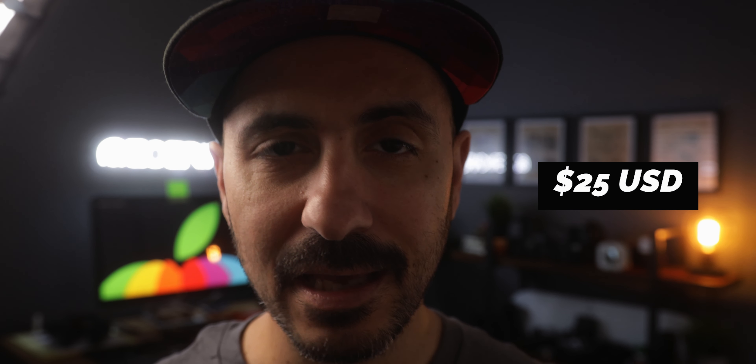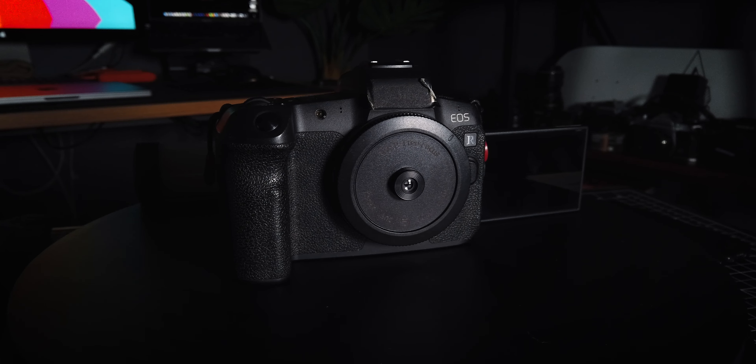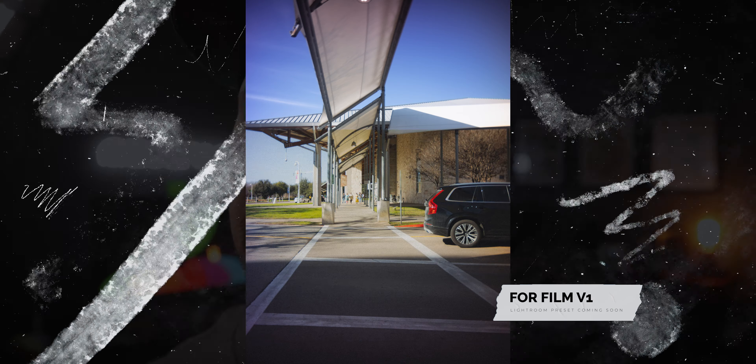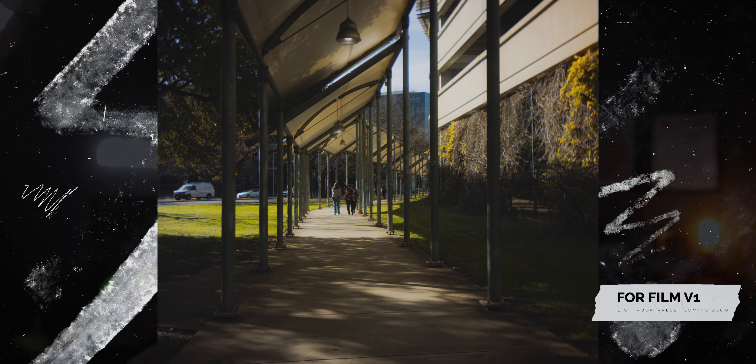Now let's talk about the price. The good thing about this lens is that it's not going to break the bank, coming in at only $25 USD. I feel this is a great product and tool for what you are getting. I feel this product is only going to get better and better as other people customize it and make better designs. Overall, with some small adjustments in post-production, you can definitely mimic that film vibe that everyone is after.